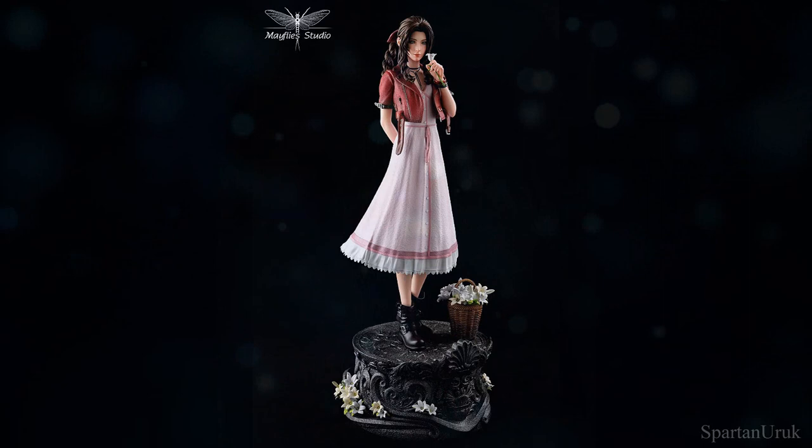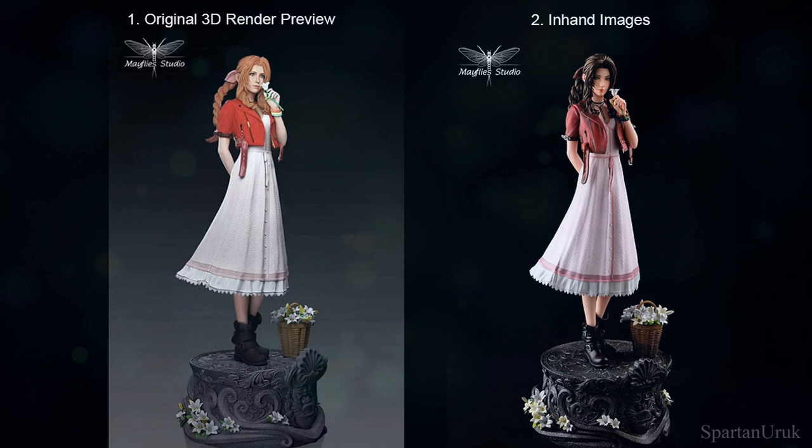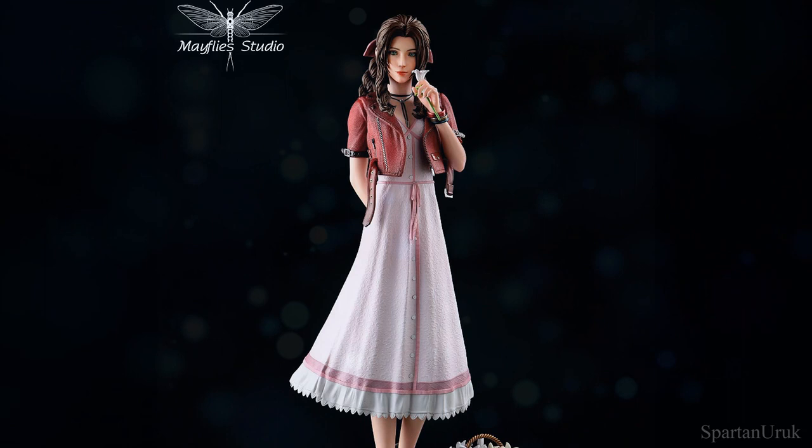I've got to say the statue looks pretty good. I think it looks a lot different from the original preview images — the colors look way better and a lot more accurate. The sculpting looks great; it seems to be a highly detailed piece. You can see all the folds and creases in the dress. And I do love the overall pose — I think it really suits the character a lot.